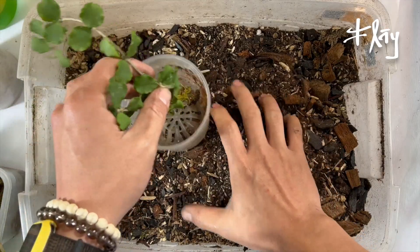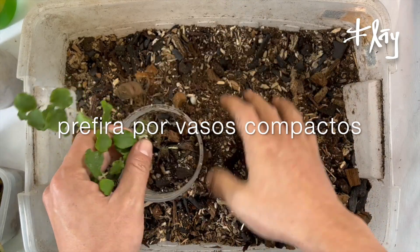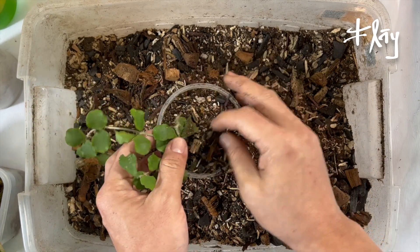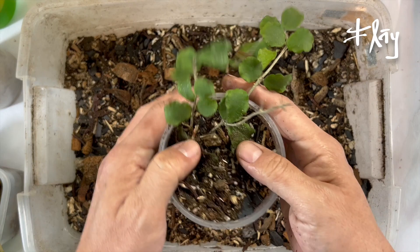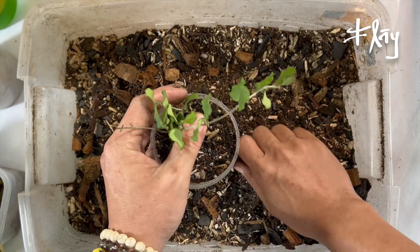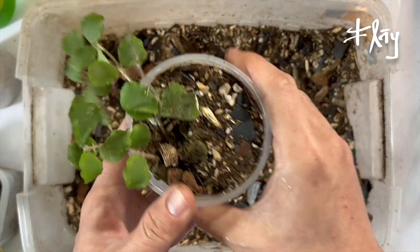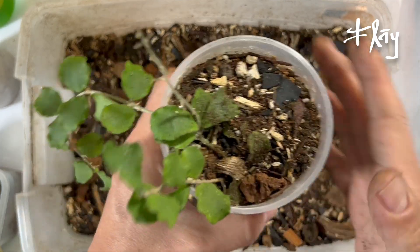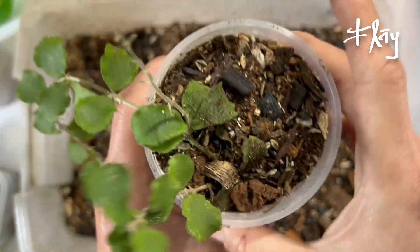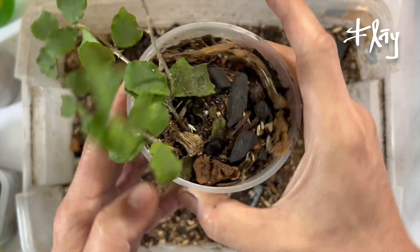Oia likes compact pots — the roots enjoy feeling a little snug, so it's good for you to know this detail. It's a genus of the Apocynaceae family that doesn't require much space. They are small cuttings, but this one here will be comfortable in this little pot for a very, very long time. That's one of the characteristics of Oia.